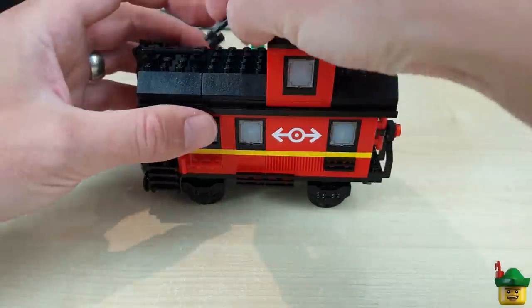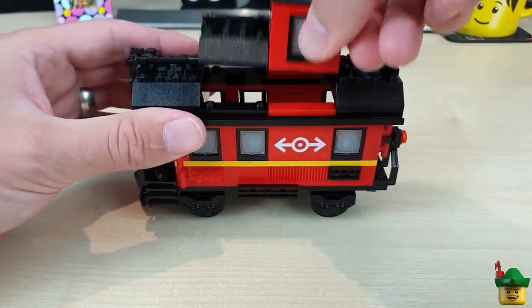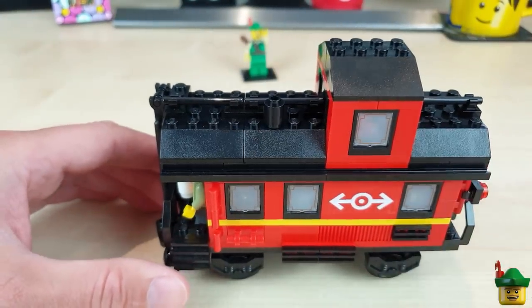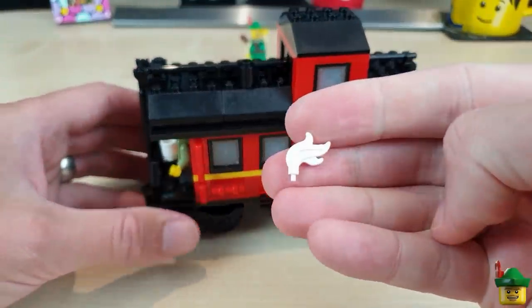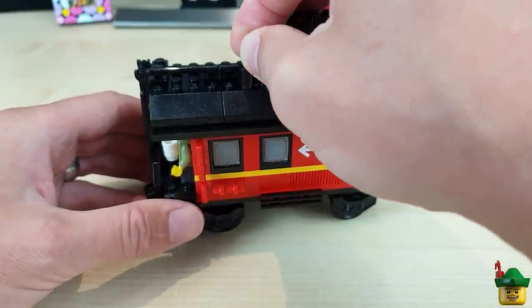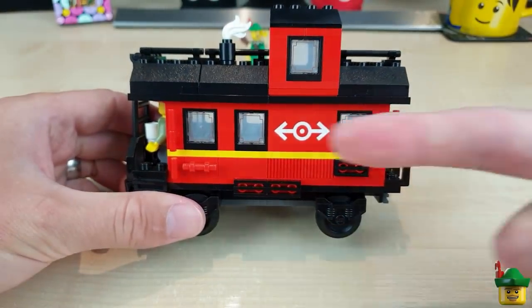We've got another handrail on top, just to continue that. And then a chimney top — we need to align it correctly: two in from the end, so it aligns with the stove below. Just to show some smoke from the coal he's probably burning, I've got one of these feather pieces that used to be on knight's helmets — you can just slot that in there, and it's going that way because the train is going that way.